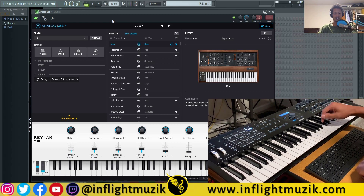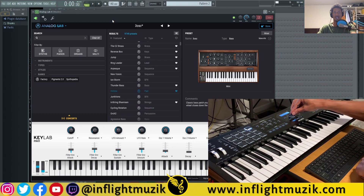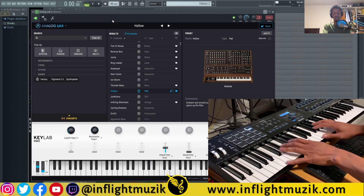On the MK2 to control Analog Lab, make sure you have Analog Lab selected right underneath the big middle knob in the center of the keyboard. Select Preset if you want to browse through the presets, or select Categories if you want to browse through the categories. Use your scroll wheel to move along and press it in to select a preset.